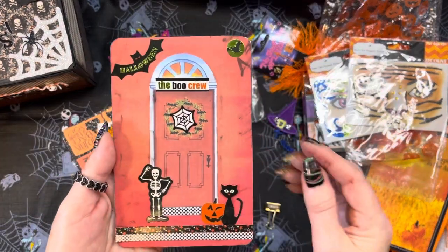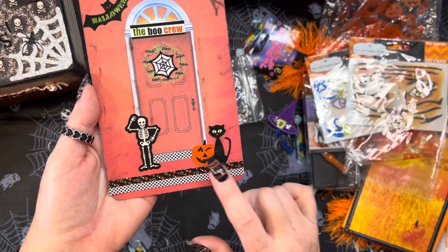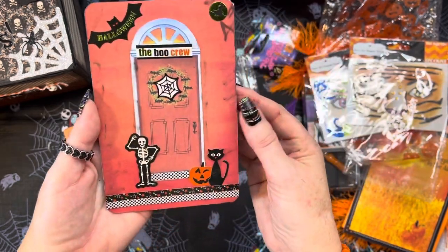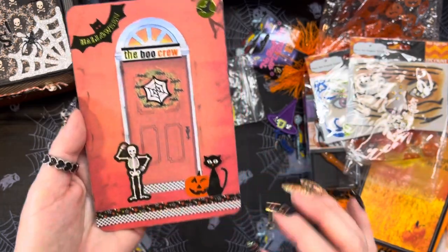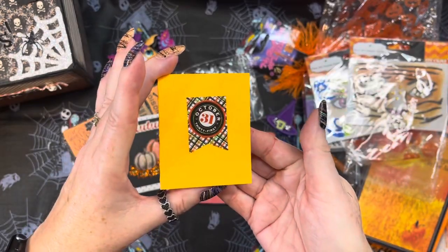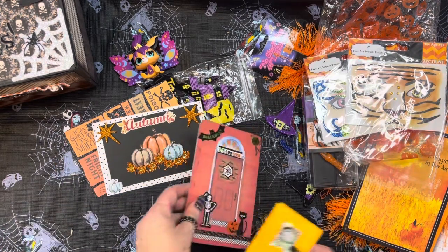Look at the Halloween one! It's got this door and says 'the boo crew,' with a little skeleton going 'come on in,' a cat sticker, a pumpkin, and a little witch. I love how she's inked the paper, and there's a bat that says Halloween. Look at the beautiful washi tape — stars and black and white polka dots. There's a Halloween wreath with a spider web in it. On the back we learn about Miss Barbara: her YouTube is Barbara Ford, Instagram is Ford Barbara, her birthday is July 3rd, and her style is plain and simple — though everything she makes is gorgeous!